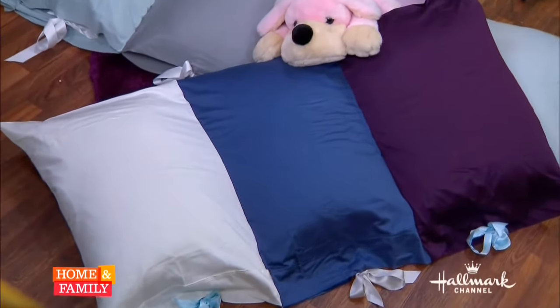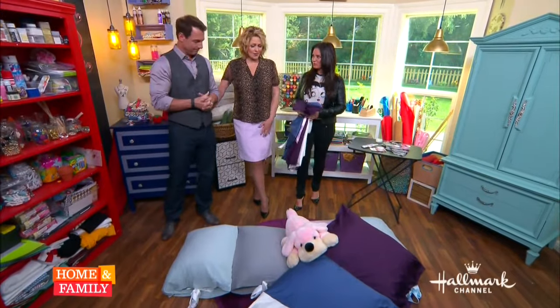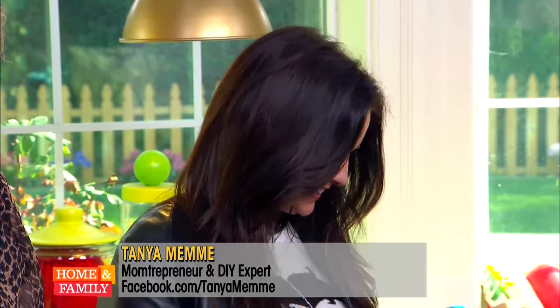How cute are these? We're back with Tanya Mimmy, who's going to show us how to make a great pillow mat for kids with things you already have in your house. That's adorable. Do you have to have kids? Or pets. Mostly for kids, though. I'd love this — you can lie down on the floor and watch TV. It's so cozy. Is that the inspiration behind it?